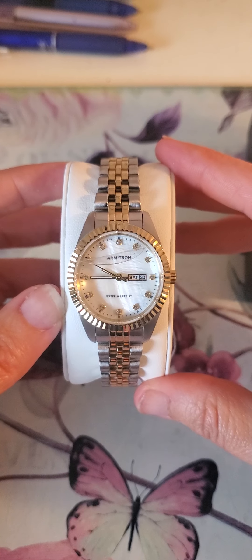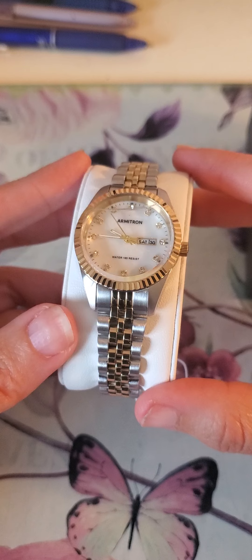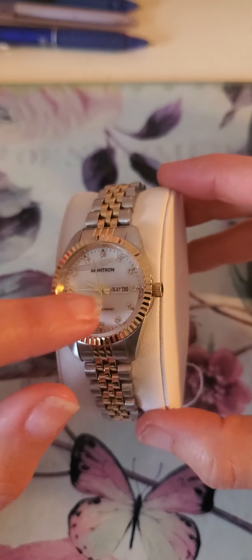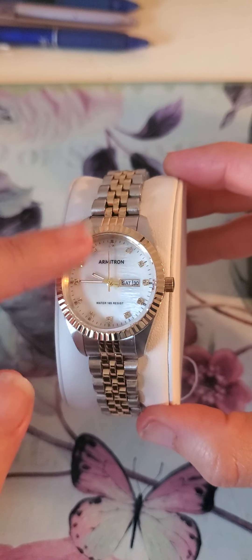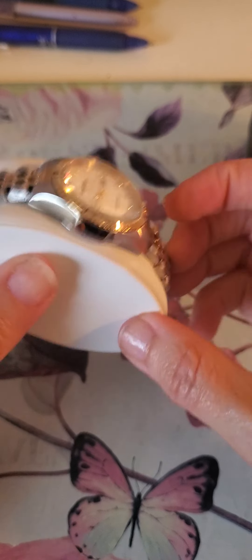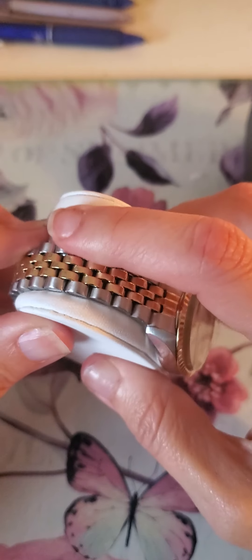I wanted to get a two-tone because I have silver and I have gold, and I just wanted to have variety. So the plastic packaging is coming apart.